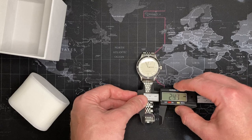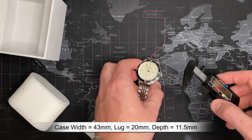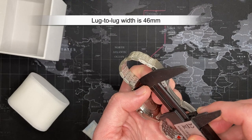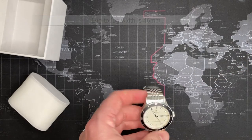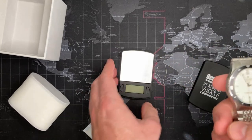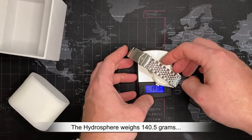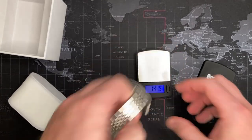Measurements: case diameter is 42.5mm — I'll call it 43. Lug width is 20mm. Thickness is 11.5mm — a good solid 11.5. Lug to lug is 46mm. I guessed the weight at maybe 120 grams, but it came in at 140.5 grams — not bad. It's got some weight and some presence.